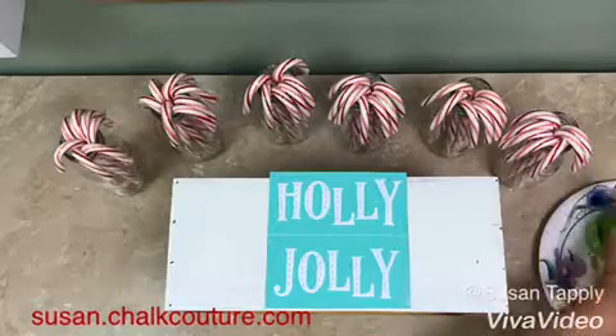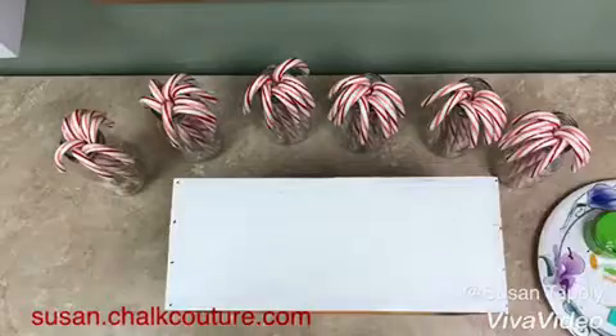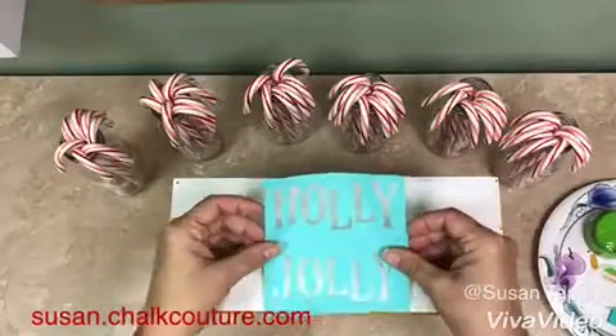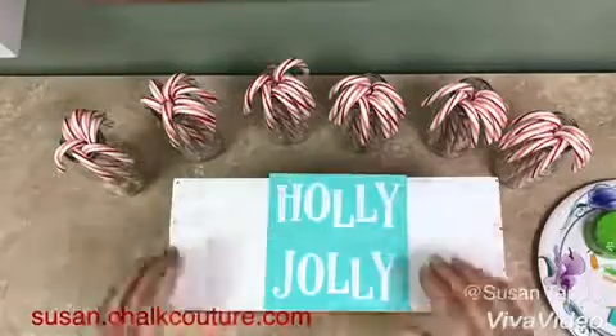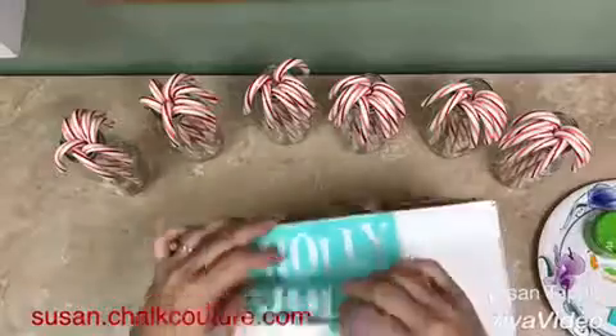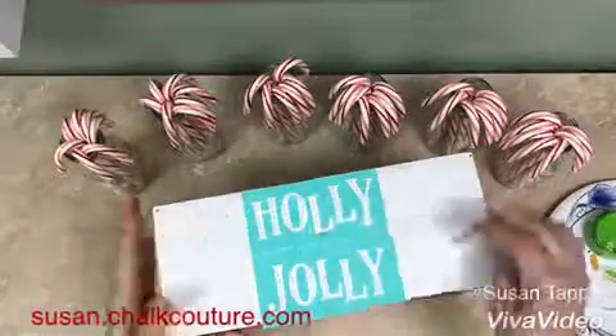We're going to be using a transfer called Holly Jolly from the Chalk Couture collection. You're going to remove the backing from the piece and adhere it to whatever surface you'd like to use. Get it on there nice and straight, and then take one of our squeegees and smooth out all of the air bubbles.